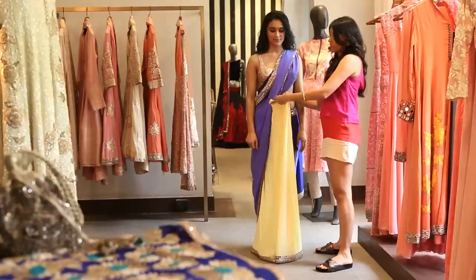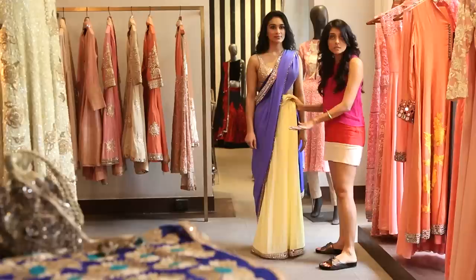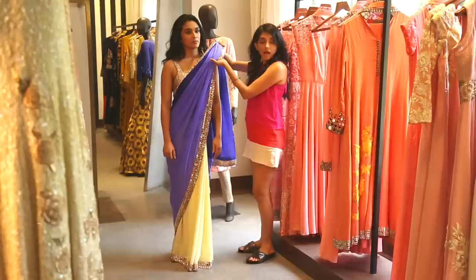The last pleat needs to go inside from left to right, and then you level the saree out. Let the edge touch the ground. You're already wearing your heels so you don't have to worry about that. Hold it there and then tuck it in. Once tucked in, you can put a safety pin here if you like, just so that you have it in place for the entire event that you're going to.